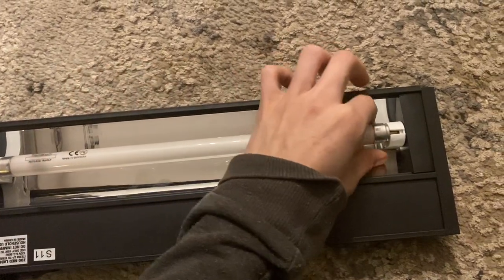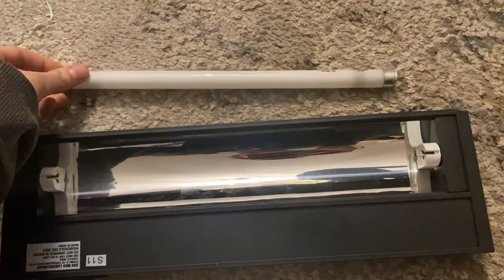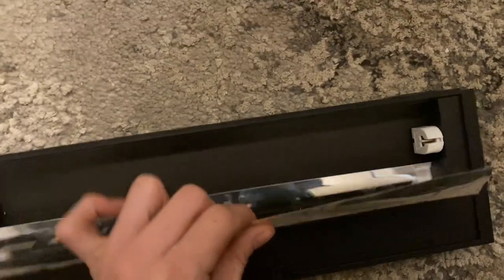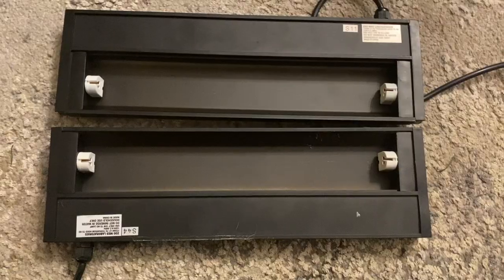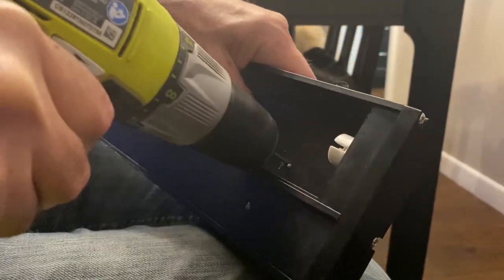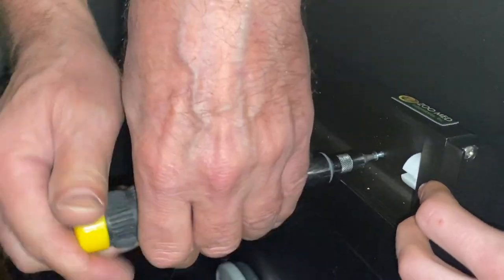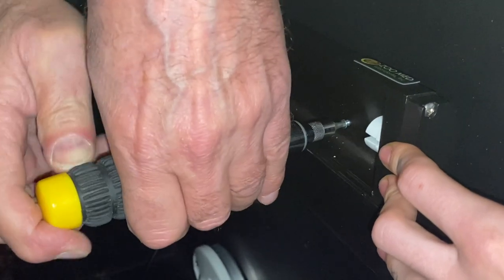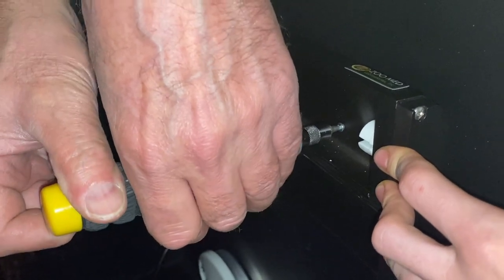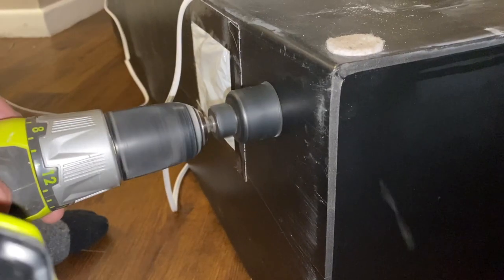Now we're moving on to mounting the UVB lights. First I removed the light bulb and placed it somewhere safe. Then I removed the reflector — you might need something to help pop it out at first, it's a bit bendable but should slide out. Now I have a naked light fixture. We're pre-drilling two holes on either side for the screws, then screwing it into place on top of the enclosure. This way, if I want to, I can just remove the screws and have the light fixture back as it was. Then drilling a hole in the back for the plug.